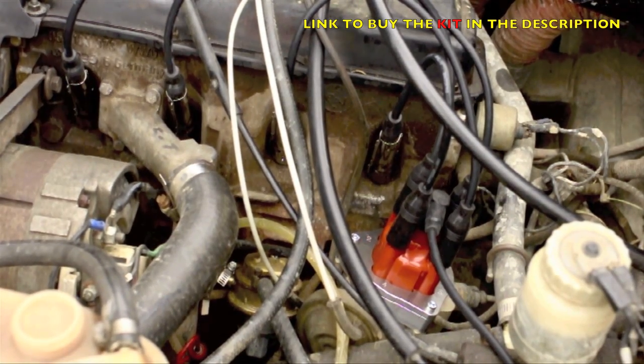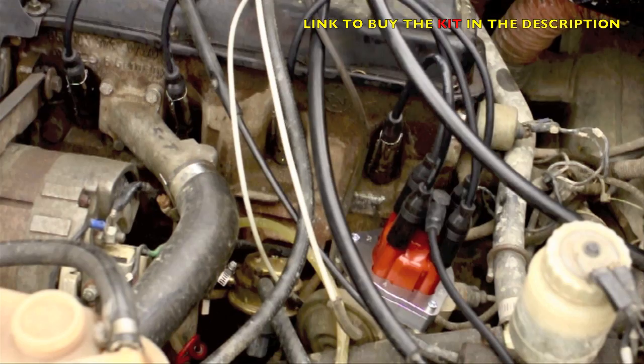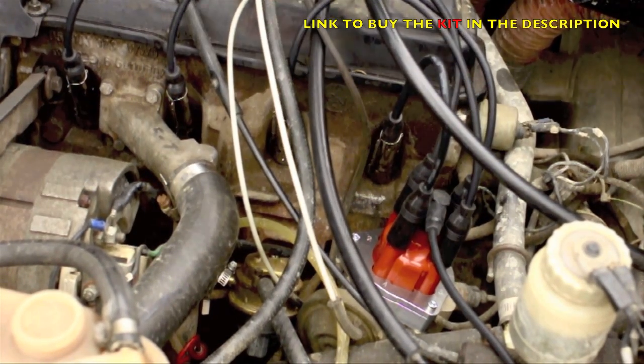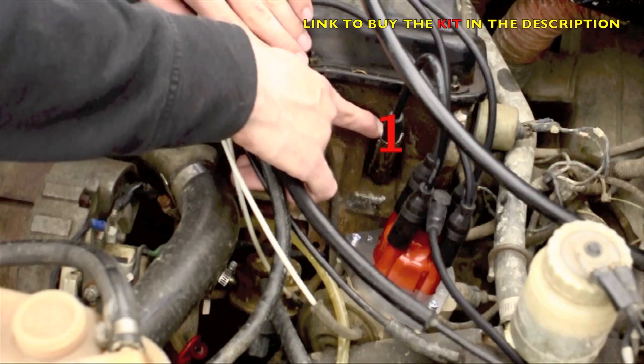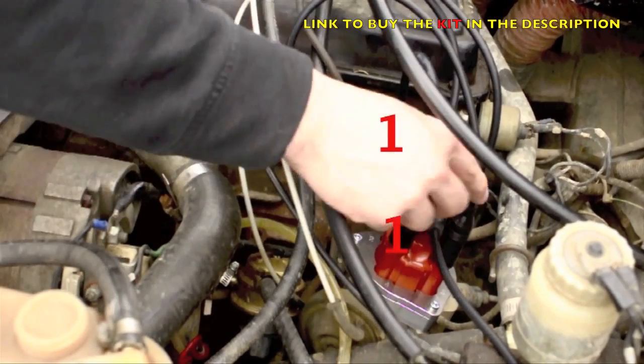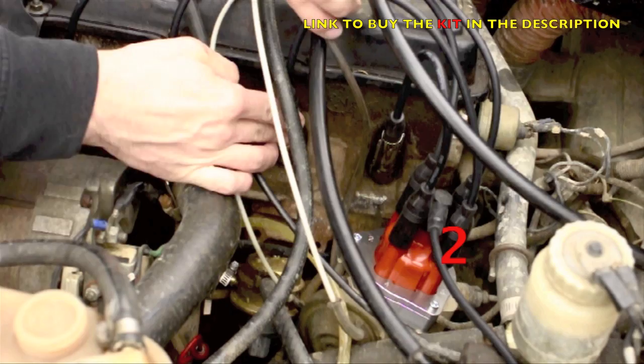So everything is connected. Now in case you didn't notice where the spark plugs have to be connected, here is how they should go. The first one here is connected right here — so this is the first one. The second one here is to the second one here.